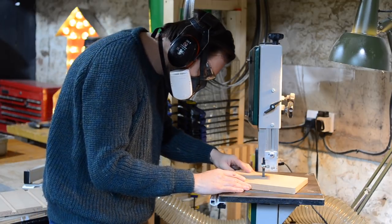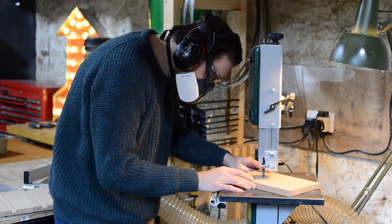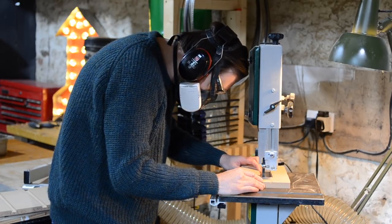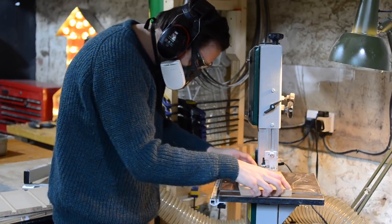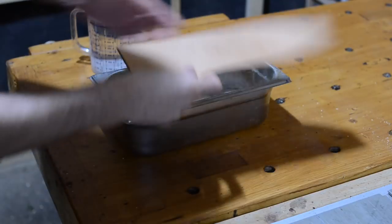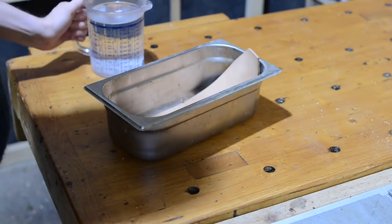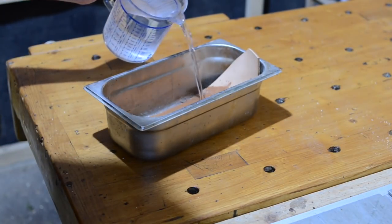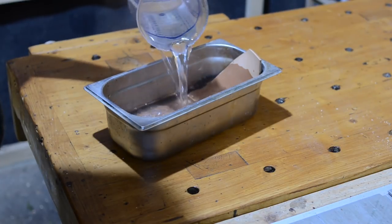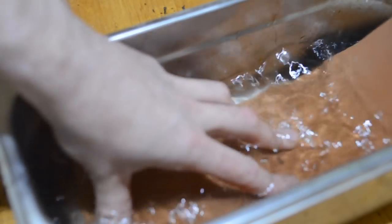I want to wet form the leather around it so I'm making this basic template to help with the clamping. I raided my scrap leather bin and found this piece of undyed vegetarian leather and I just soaked it in a bit of warm water. I left it in there for a couple of minutes, moving it around so it all gets covered in water, and then it gets quite soft and malleable.